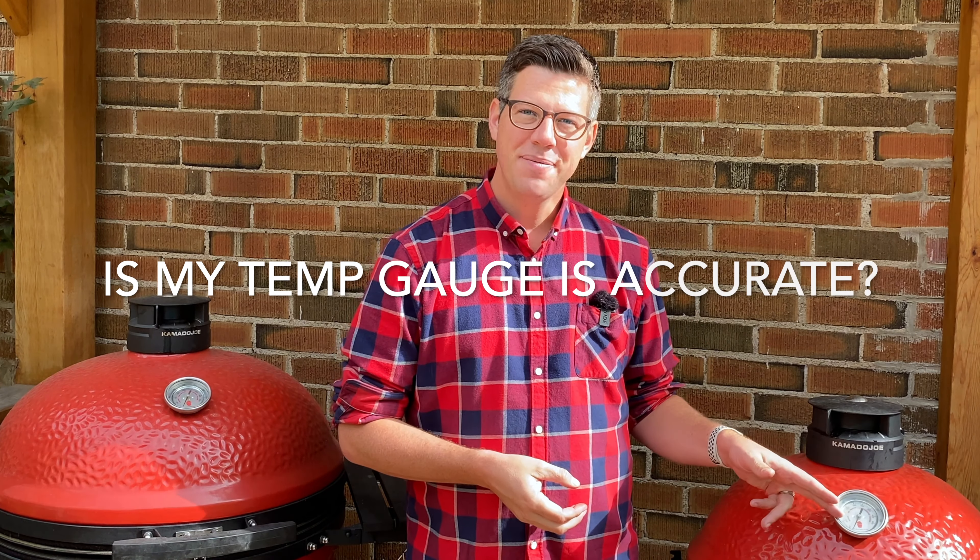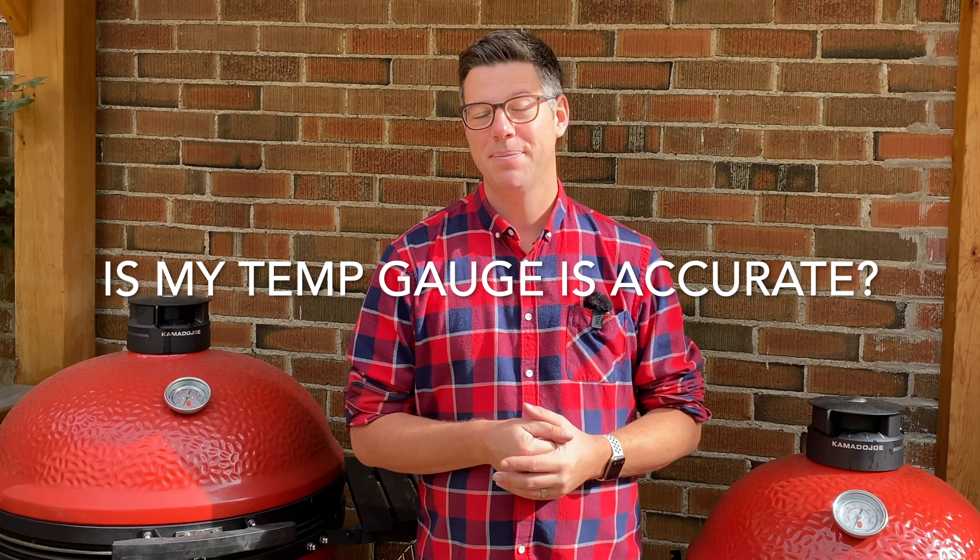I'm James from Smoking Dad BBQ, and today we're going to be pretty short and sweet as we're really just covering one thing: how do I know if my temp gauge is lying to me?